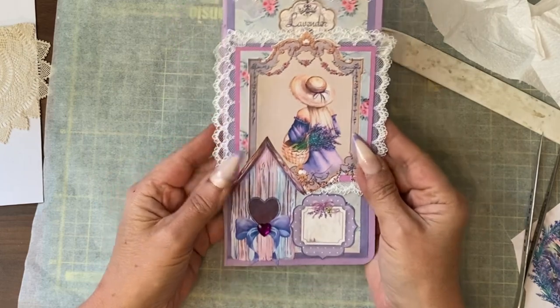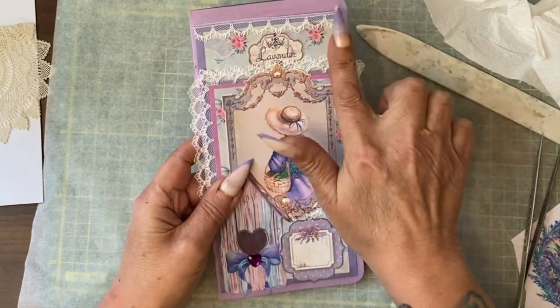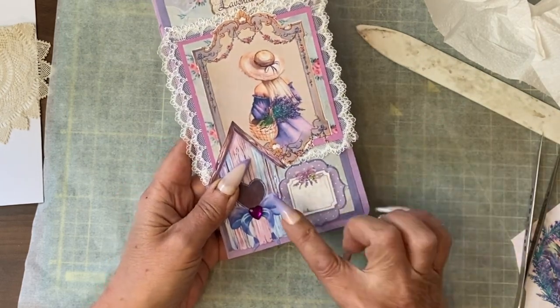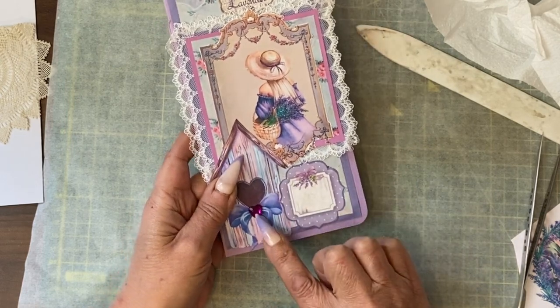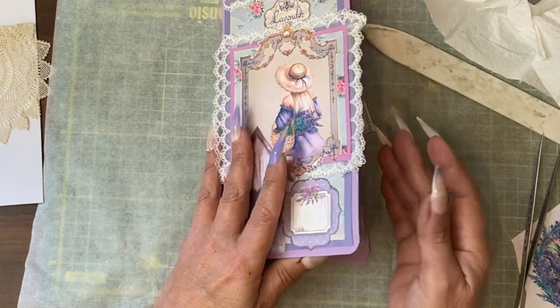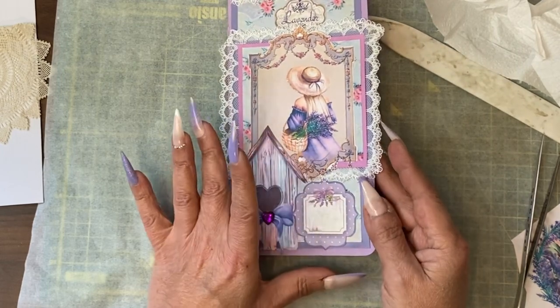Well it took some doing but I think I finally got to a result that I'm happy with. I've added some lace at the top, a small label from my own stash, another label from my own stash, and then onto one of the printable fussy cuts I've added a small gem. You've got double lace here so it's very lacy. I think I might even make the ribbon tie a laced one — I'm not sure yet.